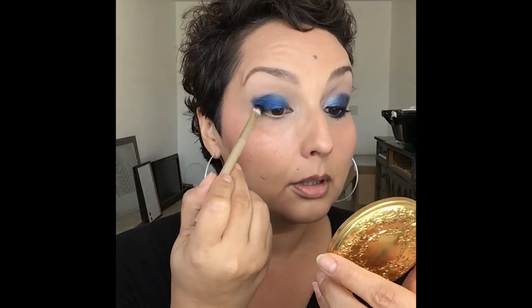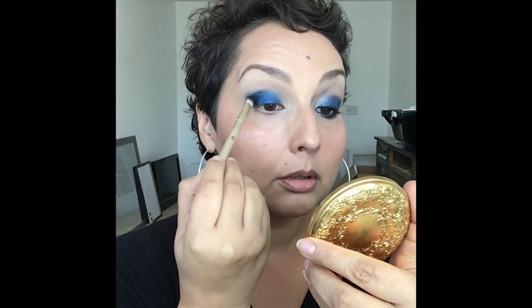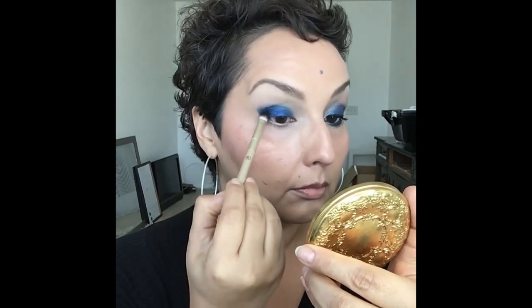Taking the small shadow brush from Sonia Kashuk, I'm going into that darker color and placing it on the outer V area using a tapping motion. Then taking the Morphe M5-0197, I'm dipping into that taupe color and working it along the under-lash line.